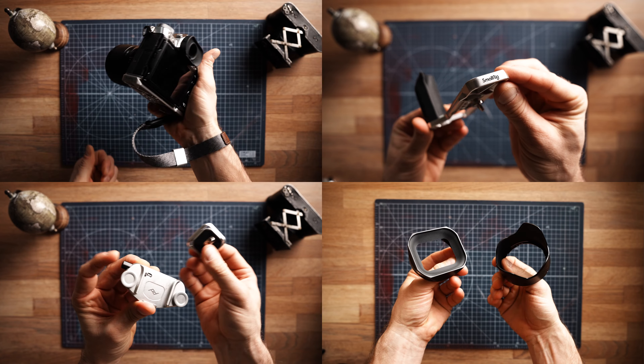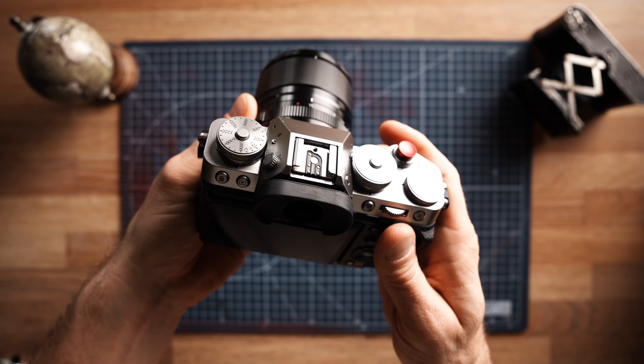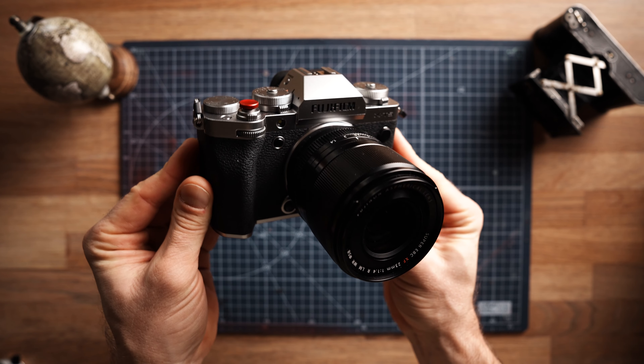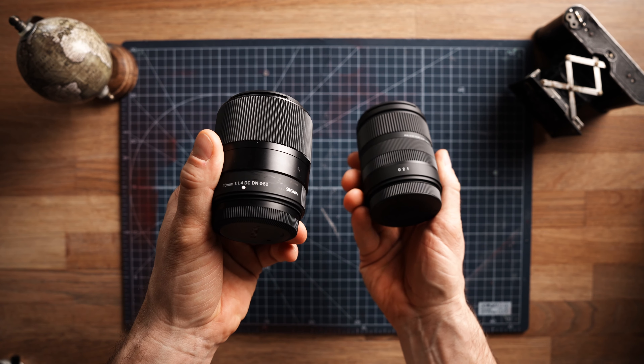In this video we are going to talk about camera accessories — what I consider to be essential accessories for any camera, but specifically for the Fujifilm X-T5 since that's the camera I'm using most these days with the 23 millimeter. You'll get most of these items for other camera brands as well, except for maybe two that are Fujifilm-specific. I'll also share two budget lenses I've just got my hands on at the end of the video.